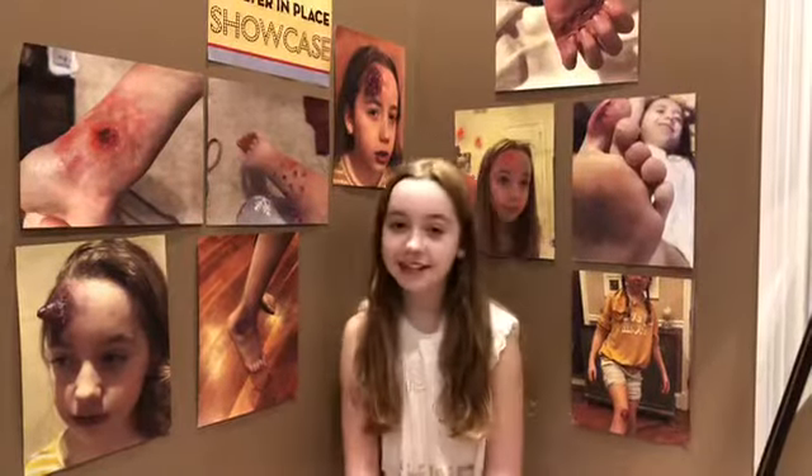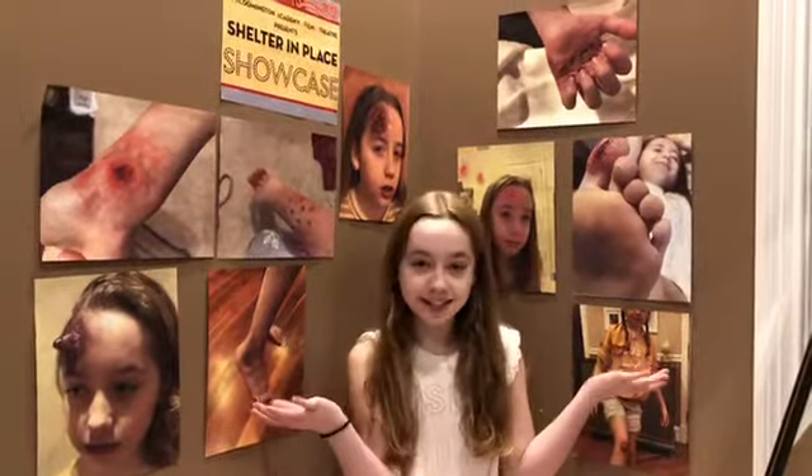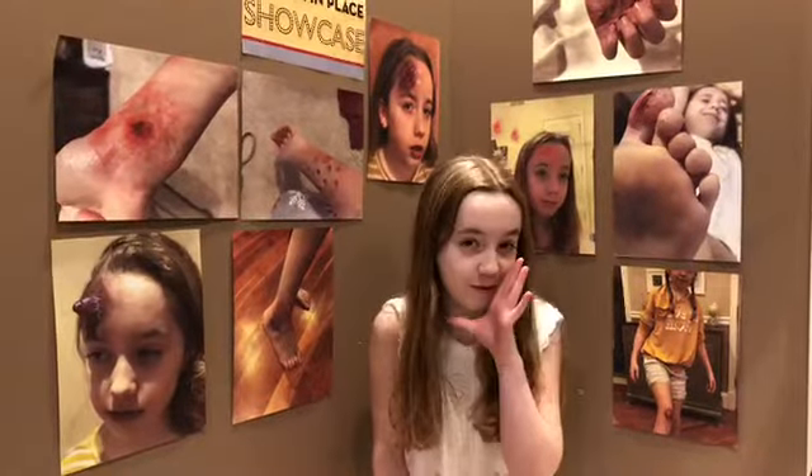Hello and welcome to Harper's SFX makeup tutorial. I'm Harper, I'm 10 years old, and I'm going to teach you how to do some special effects makeup. I like doing special effects makeup because it's just so much fun, it's perfect for Halloween, and you can use it for pranks.